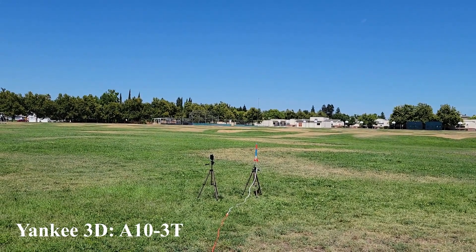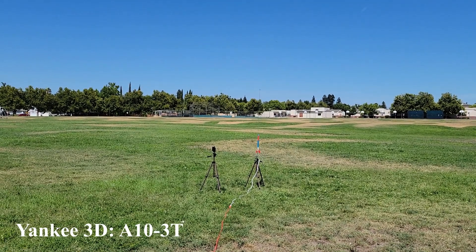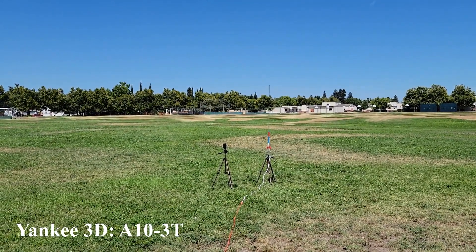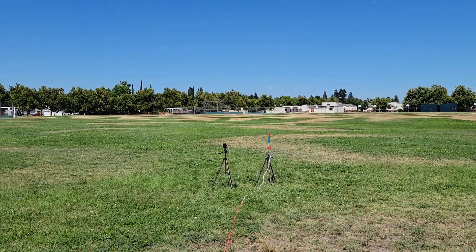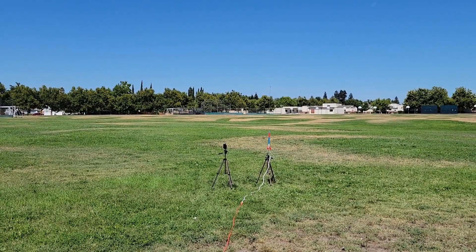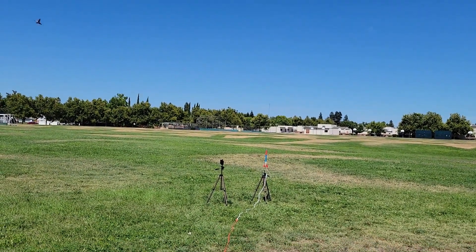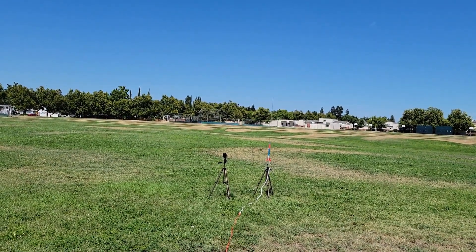Okay, so it's another Mini Engine Monday. This is a little different in that all the rockets we're going to fly normally use 18mm motors — they're all 3D printed. This is an idea from Kevin, Kevin's Models and More. It's really hot here today, and like last week I'm having trouble with things heating up, so I'm going to go ahead and get this launch going.